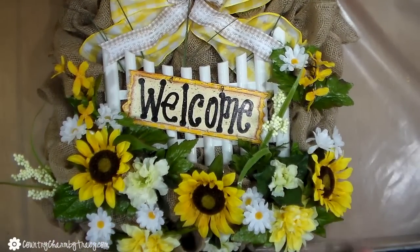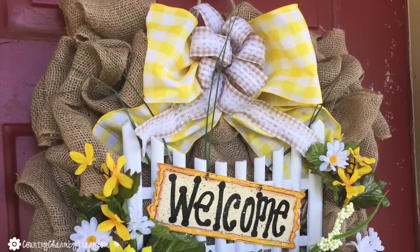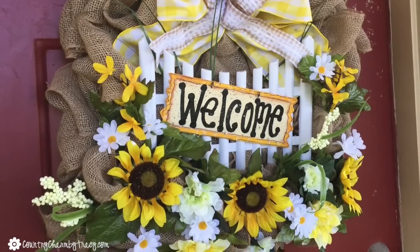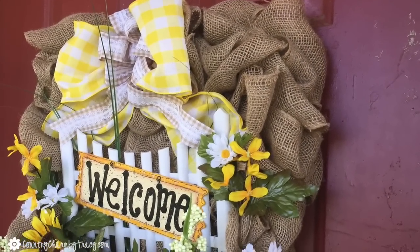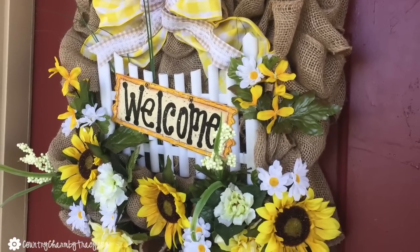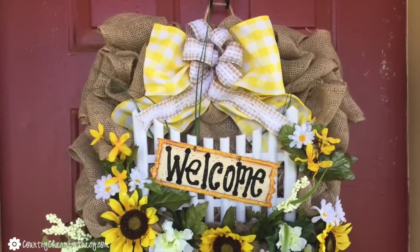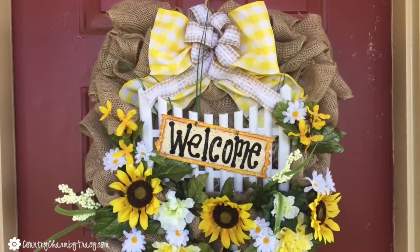I would love to hear your comments about my little sunflower burlap wreath that I put together with you here today. Leave me a comment and give me a thumbs up — I would love that. Subscribe to my channel if you're not currently a subscriber. I love to create crafts like this, and when you're a subscriber it lets you know when I've uploaded a video. Thanks so much for watching everyone. We will see you real soon and God bless.